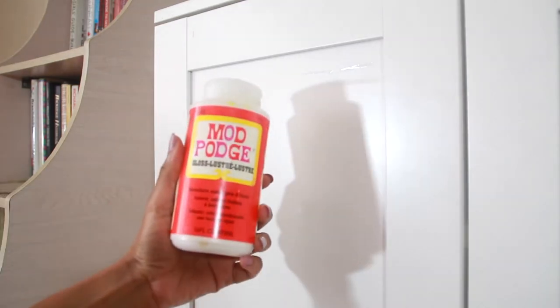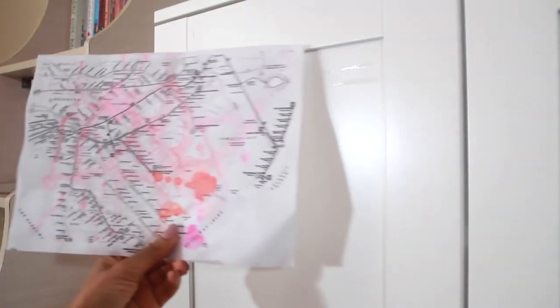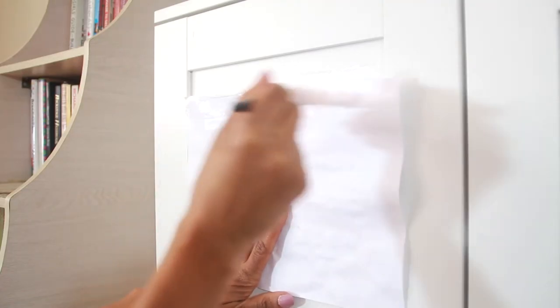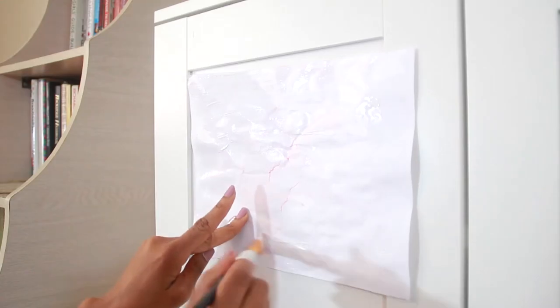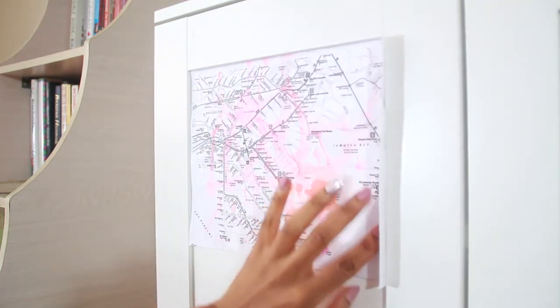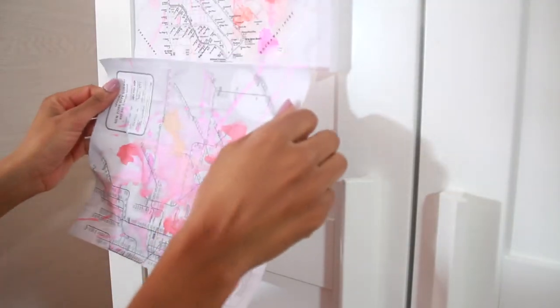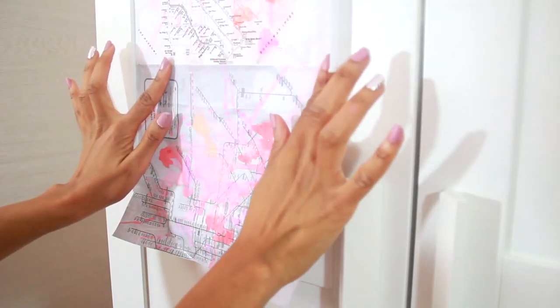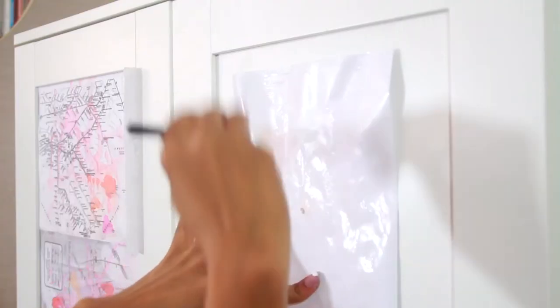All you need is your decoupage glue, your images, a paintbrush, and an exacto knife. With a paintbrush, apply your glue to the back of the image, then adhere to the surface. Make sure you smooth out all wrinkles and bubbles. Then repeat and let dry.